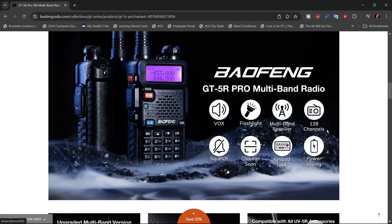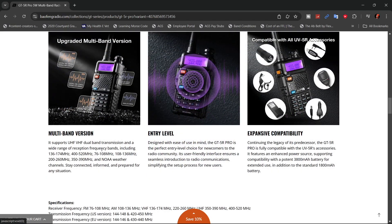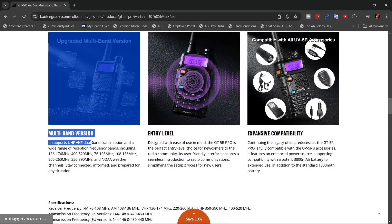Some of the things they're saying: as usual, it has 128 memory channels, multi-band receiver. You can lock the keypad, and it has better battery conservation. They're talking about the multi-band version — it supports UHF, VHF, dual-band transmission, and a wide range for reception.